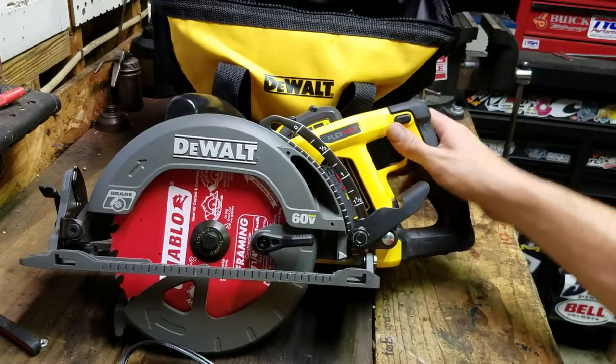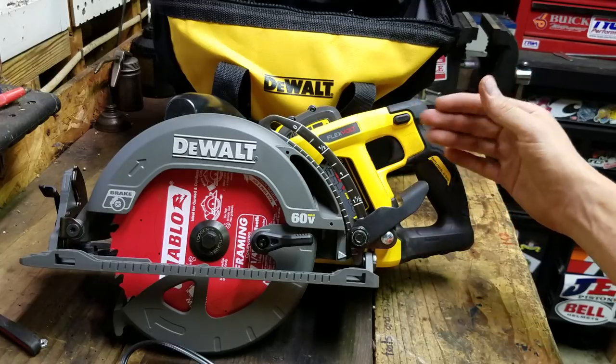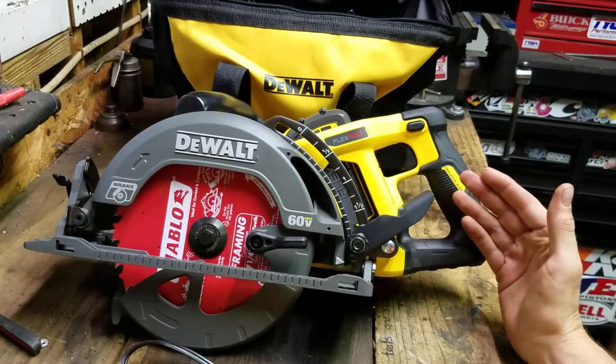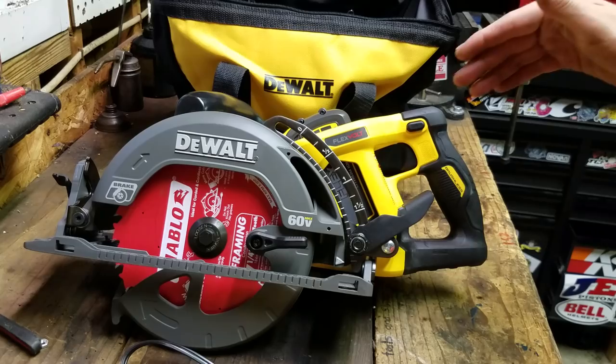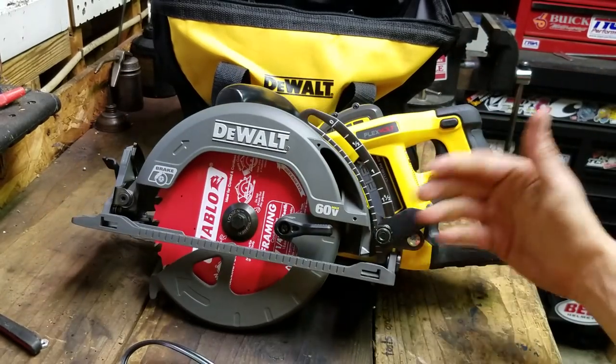Welcome back to the shed. Another brand new shiny clean tool for review — this is the DeWalt FlexVolt 60-volt seven-and-a-quarter worm drive circular saw. The worm drive gives it this handle-behind-the-blade kind of design.